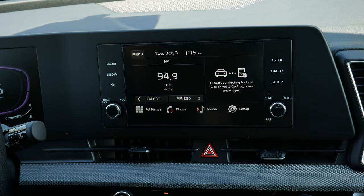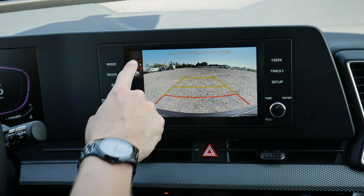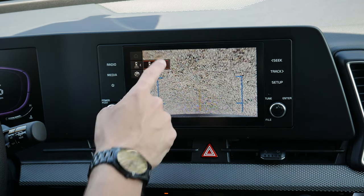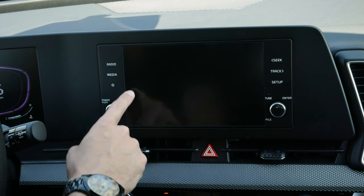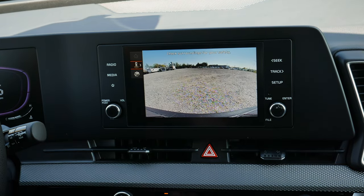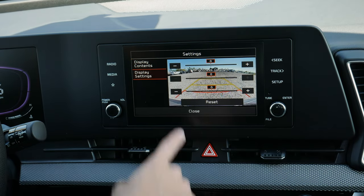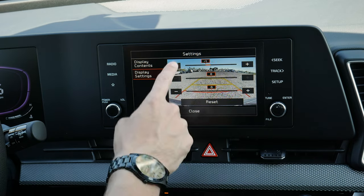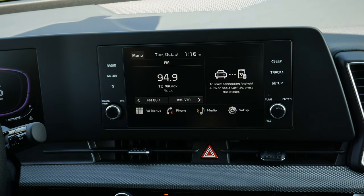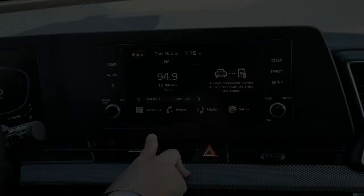One other thing to point out: when you're in reverse, you've got trailer guidance lines, a basic backup camera, or a hitch-down view to make it easier to line up for a trailer. You can also remove the parking lines if you prefer — personally I like having them on, but it's a matter of preference. You can adjust the brightness of the camera view as well. That's everything you need to know about the smaller screen inside the Kia Sportage.